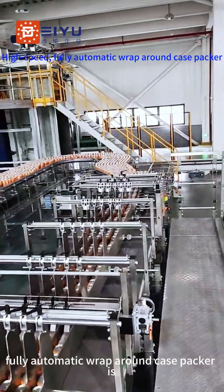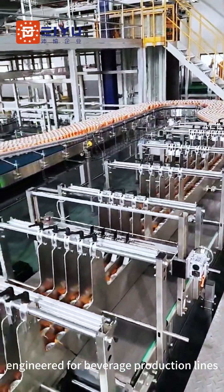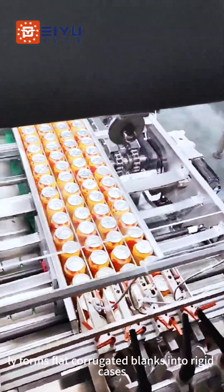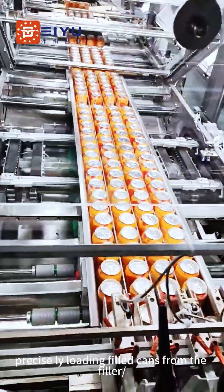This high-speed, fully automatic wraparound case packer is engineered for beverage production lines, handling canned carbonated drinks. It efficiently forms flat corrugated blanks into rigid cases, precisely loading filled cans from the filler.